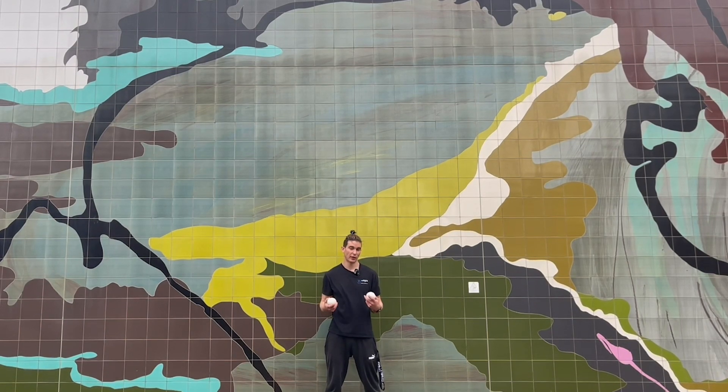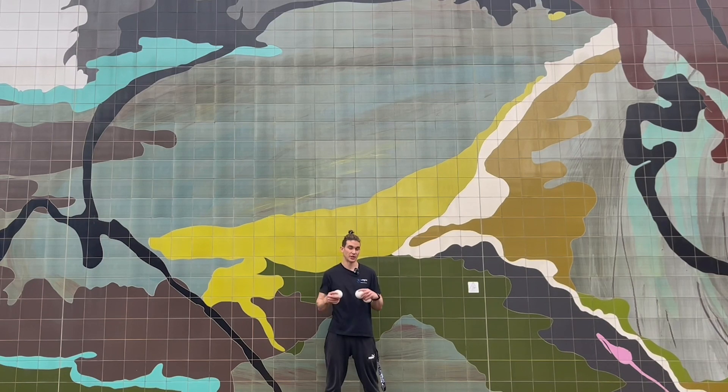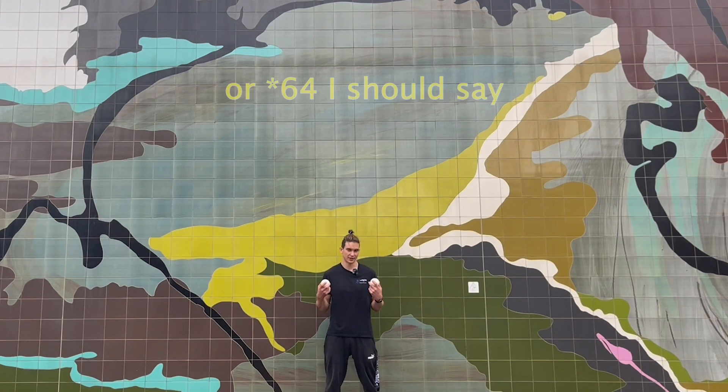Make sure that both heights actually represent their respective numbers. Ensure that you catch the four before you catch the six. If you're struggling with this, or catching both at the same time, you can either do a lower four, a higher six, or a bit of both. The next throw, before you catch the four, is the six from the other hand, and it just continues like 4-6, 4-6.